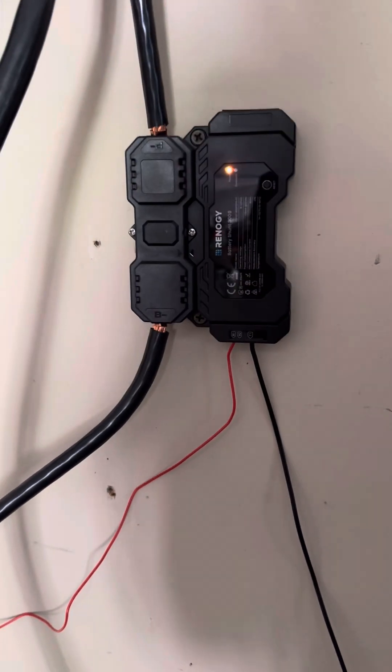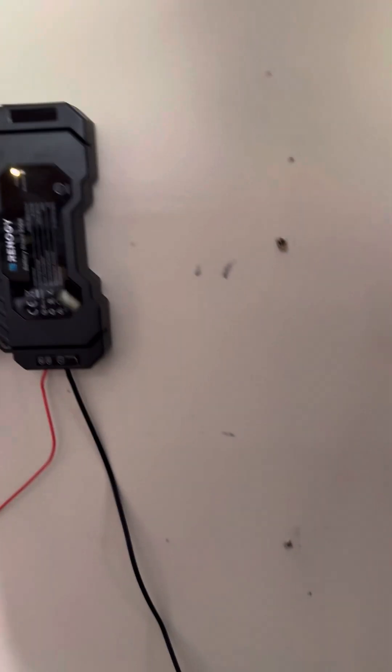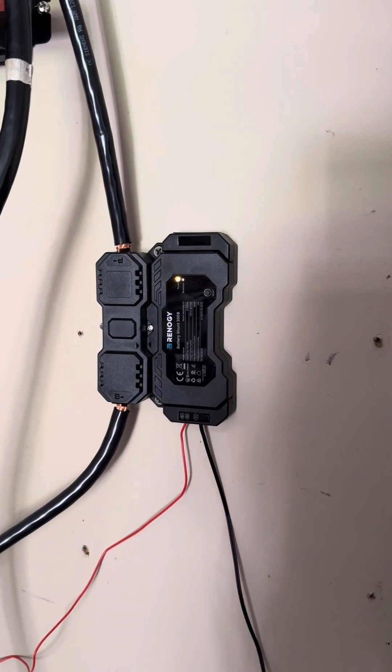More to come — I might be selling the communication hub and the BT-2. I don't know if I'll need that, we'll see.